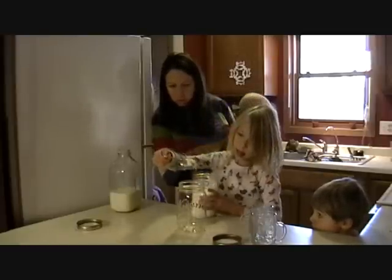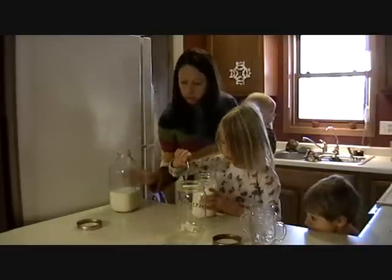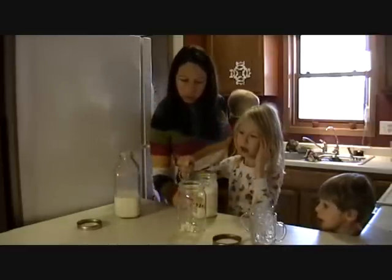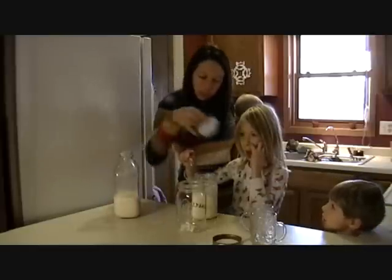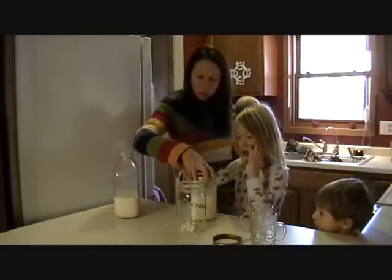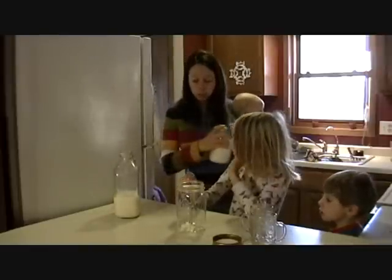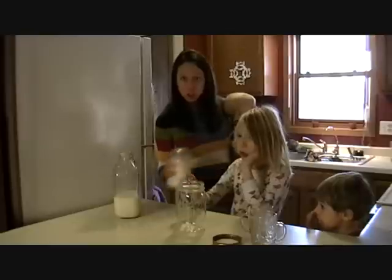There it is. Go ahead and dump that in there. And then we have our kefir right here, and this is ready to drink. So we'll usually shake it up a little bit and then put it in the fridge to drink.